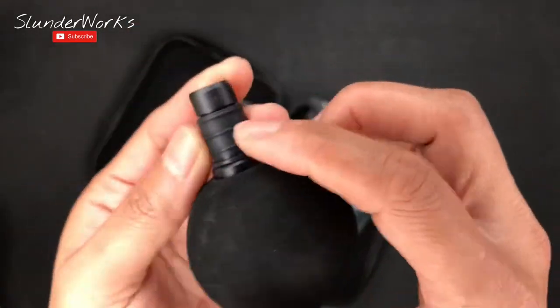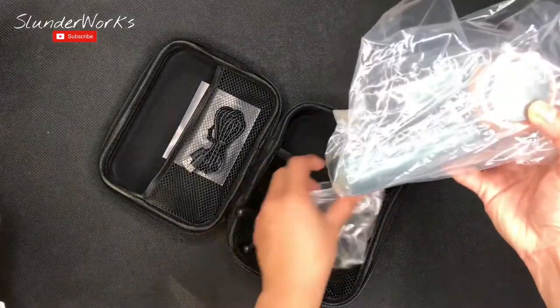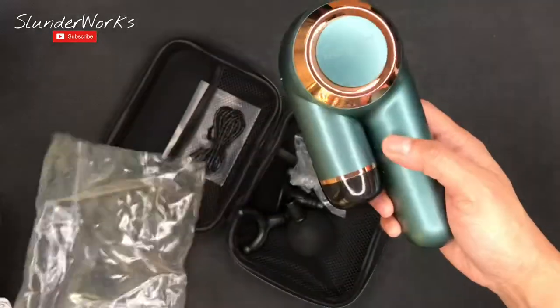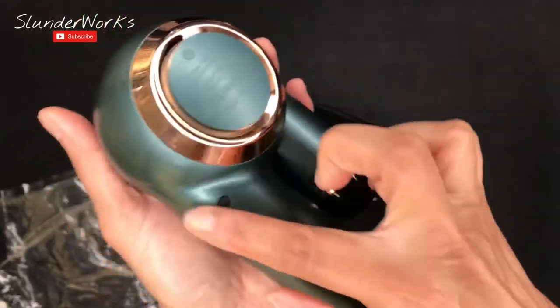At least the ball head is different — there's a rubber piece in there. Now let's see how good this foldable massager is. Is it worth $89? We're gonna find out.